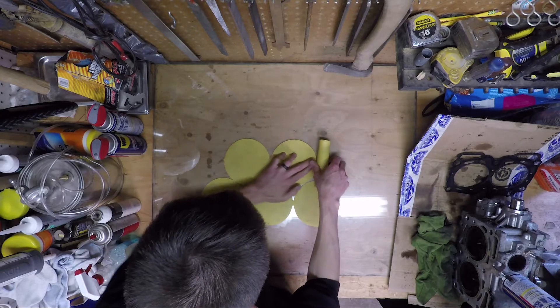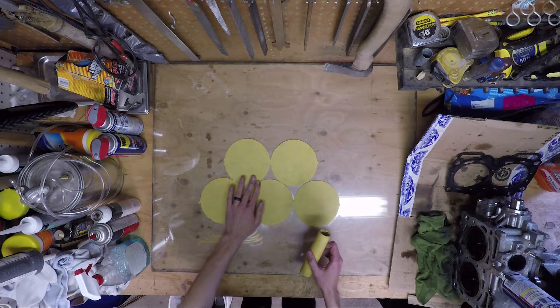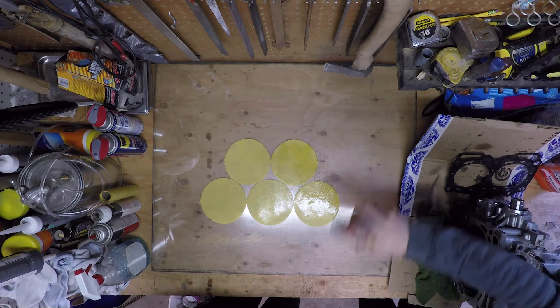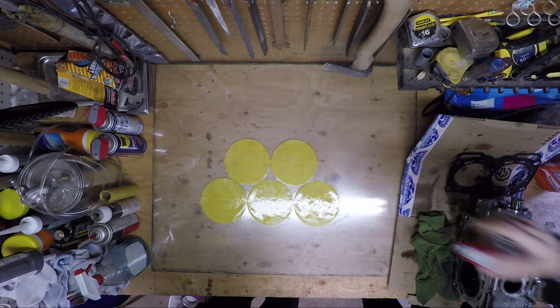Now we get to the fun part. I had a roll of 400-grit sticky sandpaper for a palm sander that I stuck to the clean glass. I sprayed the paper with WD-40 and wiped down the cylinder head surface with a clean rag and WD-40 to remove the loose material and dirt. Then I started sanding.